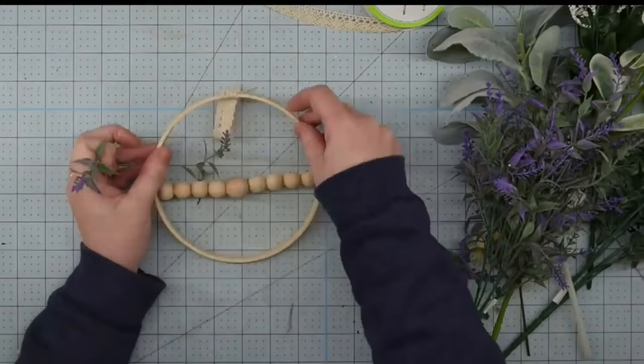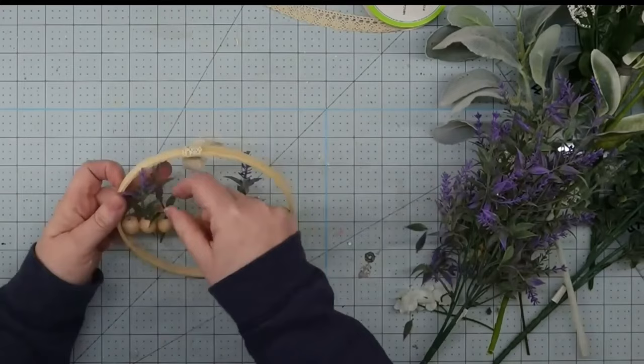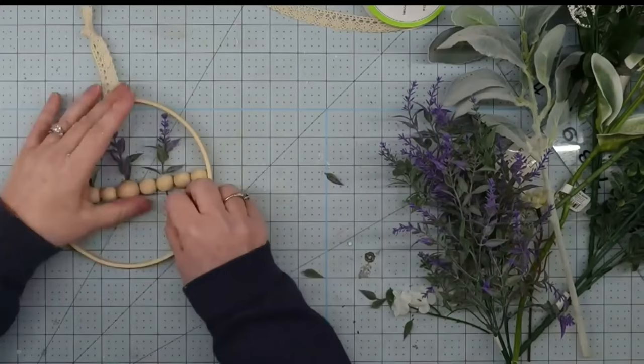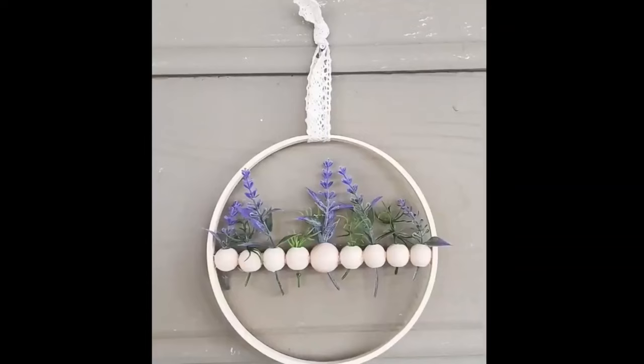Now you just decorate it — you can use any florals you like. I found that longer, skinnier ones look better in this, which is why I ended up using these little lavender pieces from the Dollar Tree. I cut off some pieces, taking some leaves off so they stick all the way through, and put them through my beads. You can fill all of your beads or skip some for breathing room — I actually thought that looked pretty. But I can't leave anything alone, so I grabbed some greenery I had, cut some little pieces, filled in the middle, and this project was finished.